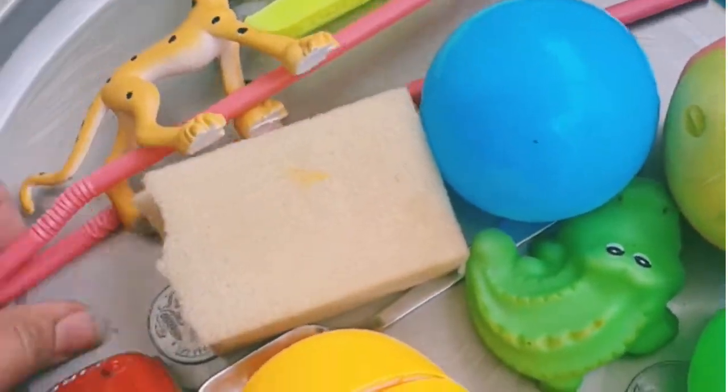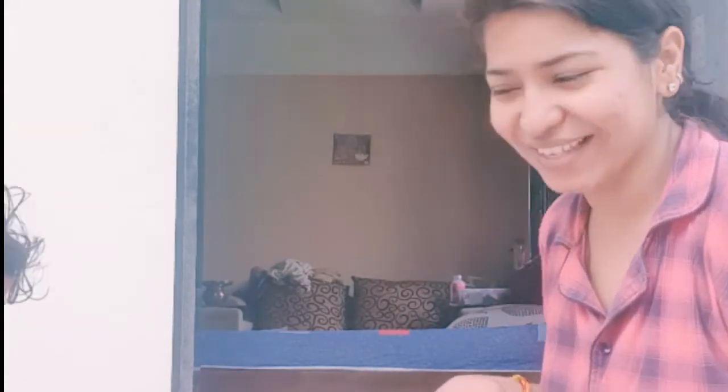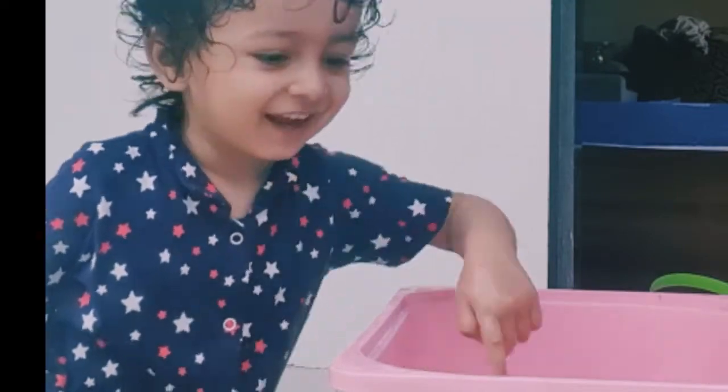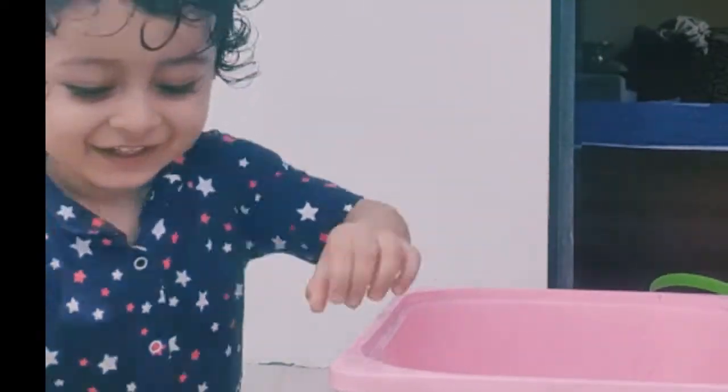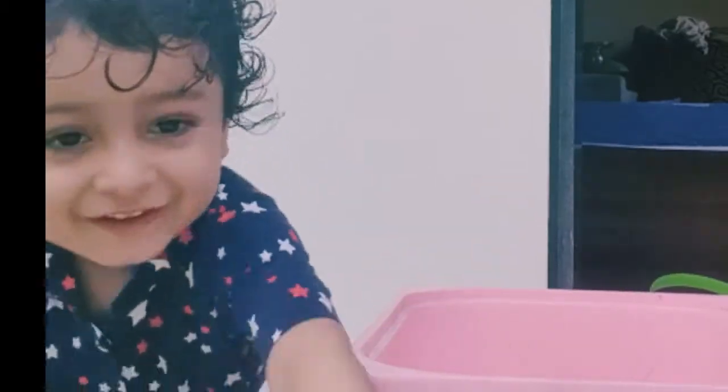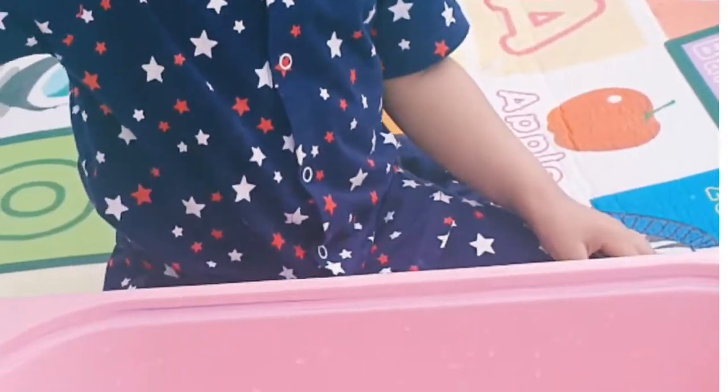I took whatever was available at home easily and started the activity. He was just loving it. He started dipping the spoon and toys himself, observing the floating of bathing toys and light toys, and the sinking of heavy things.